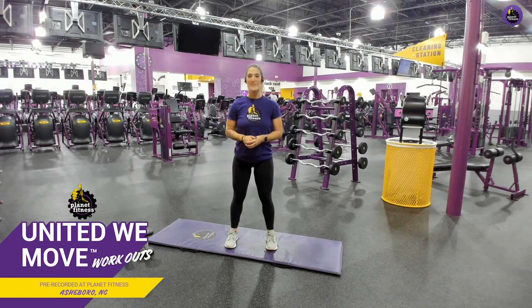What's up, y'all? Welcome back to another Planet Fitness workout with me. My name is Felicia, and today you're working out with me in my home club in Asheboro, North Carolina.